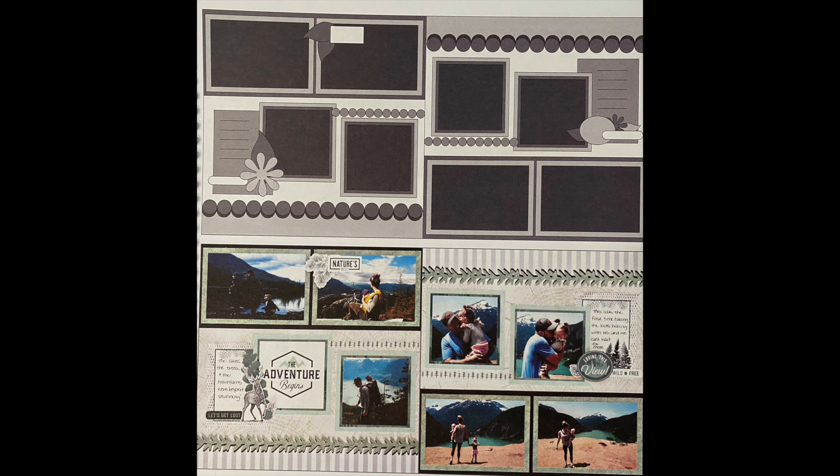It's a very easy layout we can use over and over again by changing the theme, papers, and border strips to create a whole new page. It can fit a lot of photos — they have three on the left hand side, but you can easily put a fourth one in the box used for the title. On the right hand side they have four, and where they have the journaling spot you can add a smaller cropped photo.